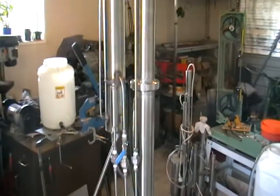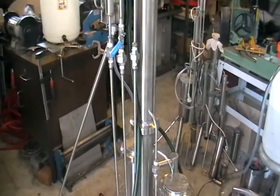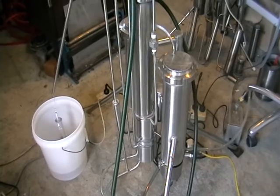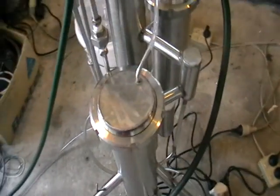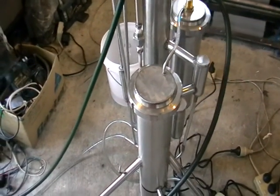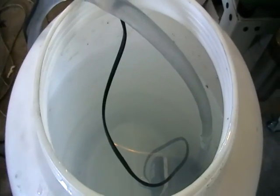Here's the still. 6 kilowatts would be capable of up to 12 liters of strict alcohol per hour. It works with sugar-based washes, it can work with wine, syrup-based washes. Here we've got some water and spirit mix at approximately 12 percent.